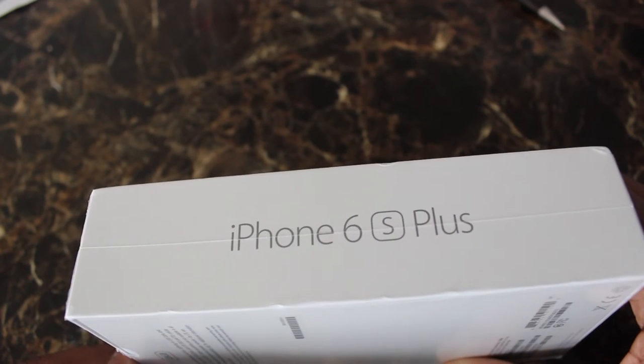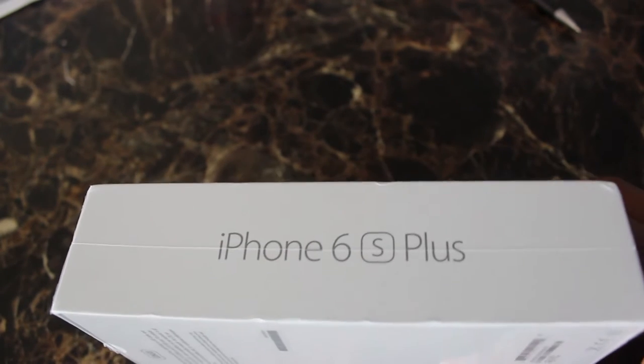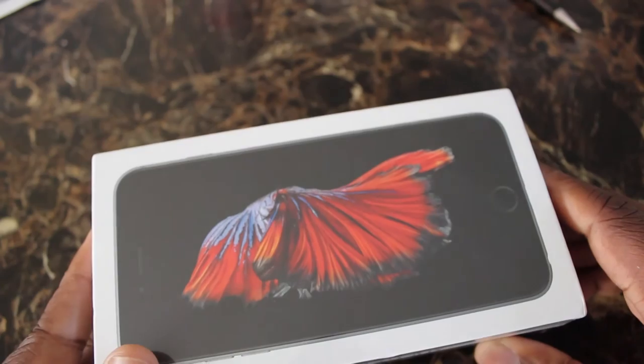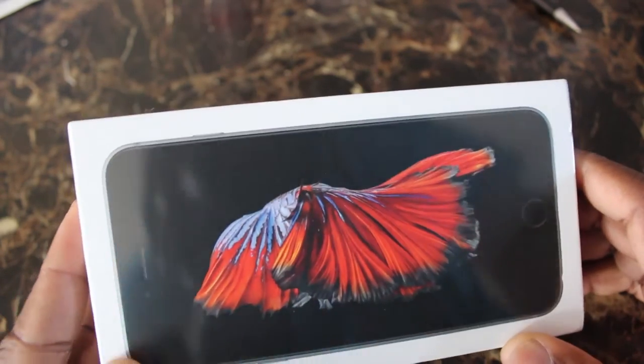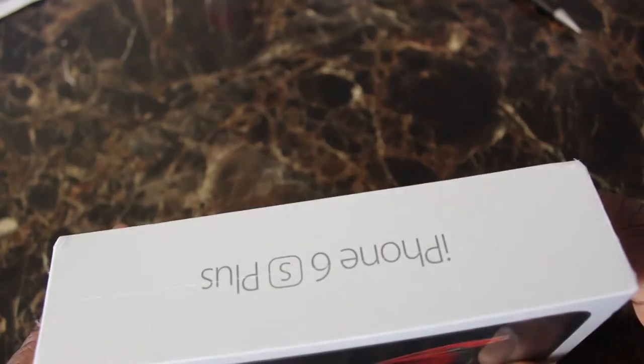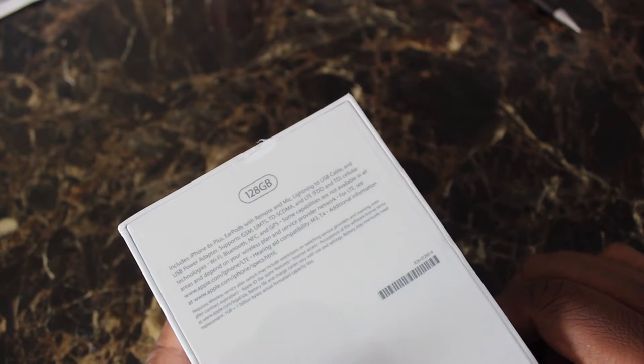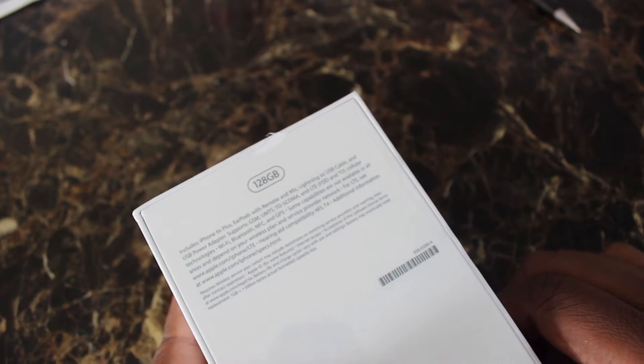What's up YouTube, this is your boy DJ Troy in the building. I just got the first iPhone 6s Plus — I'm the first one to get it on the block. I got 128 gigabytes.